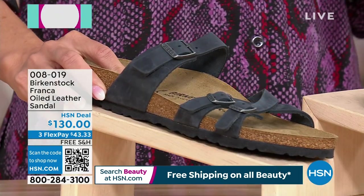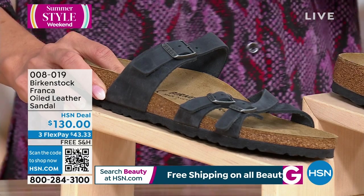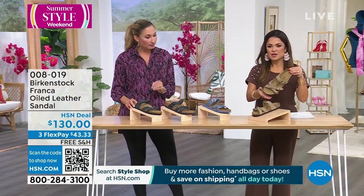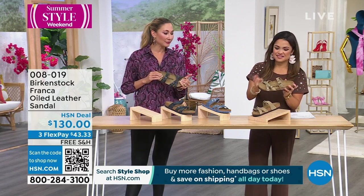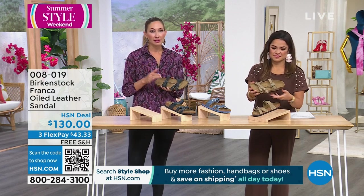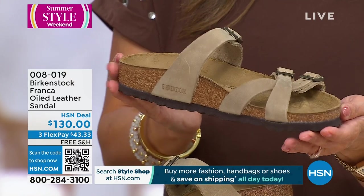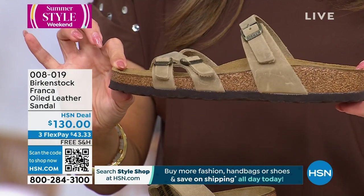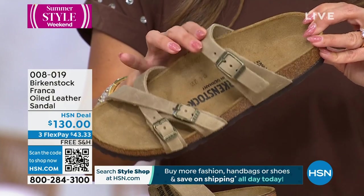Does she have only the Arizona? Maybe it's time to mix it up with the Franca. Because the footbed stays the same — throughout all styles, it's just the uppers that change. There's not one footbed that's different. We have them, they get softer — we have one that's an extra comfort. But it's all made with that cork and latex center that you know and love, that suede sock lining, the same contoured footbed with the deep heel cup, arch support, wide toe box, and of course the toe bar.